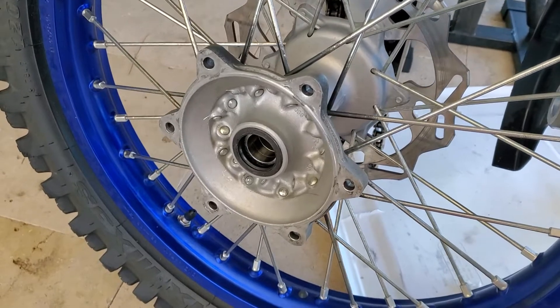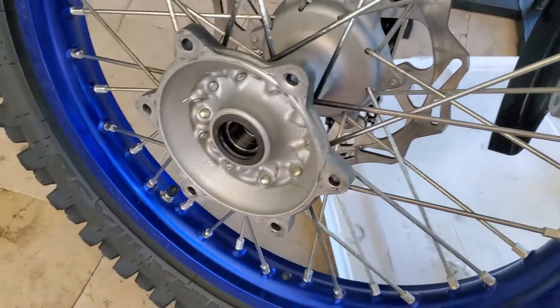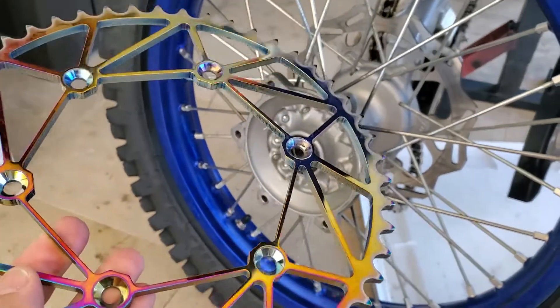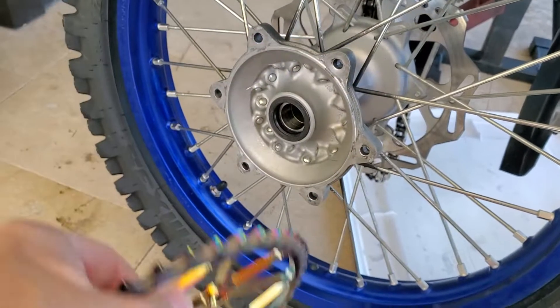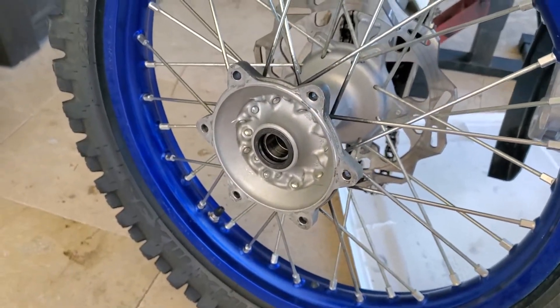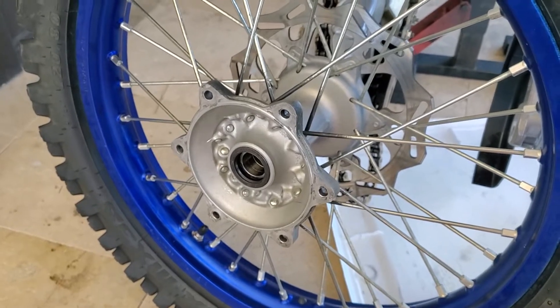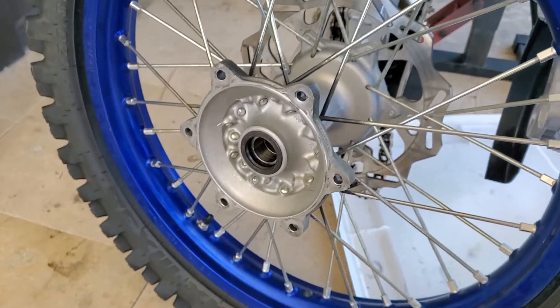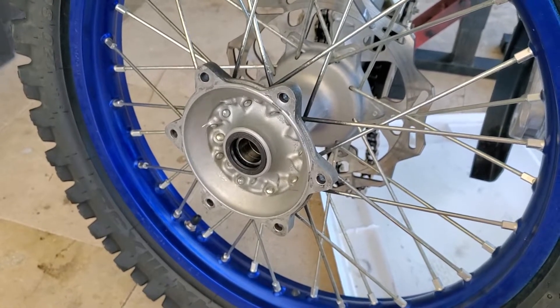What I wanted to warn you about — what I learned the hard way — is that I put this Dirt Trick sprocket on as a replacement. I wanted something tough so I didn't have to replace it as often. I'm riding down the trails and all of a sudden I notice my rear wheel locking up and sliding a little bit. I'm thinking, oh okay, I've got a branch stuck — we're going through weeds, branches, streams, rocks, mud, everything.